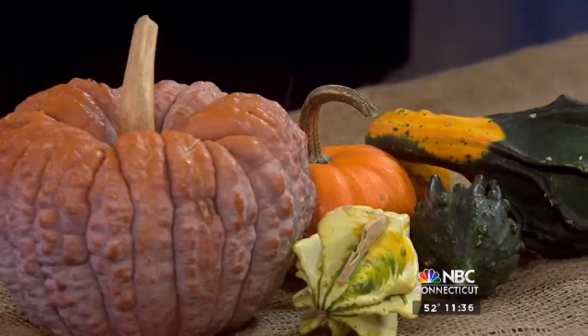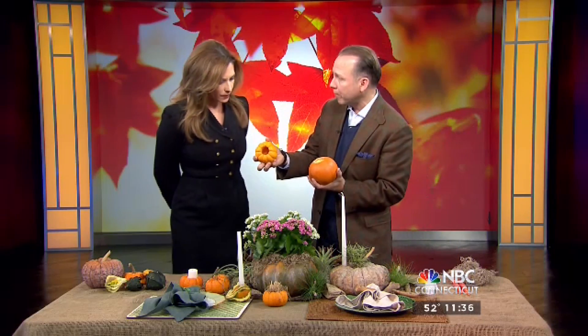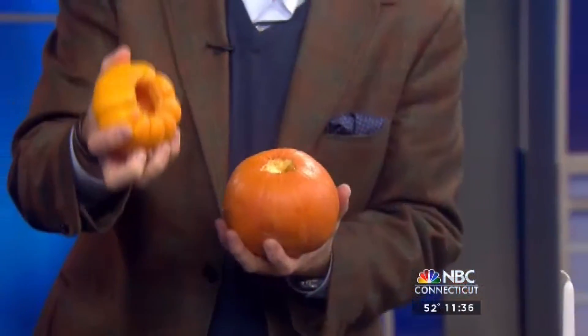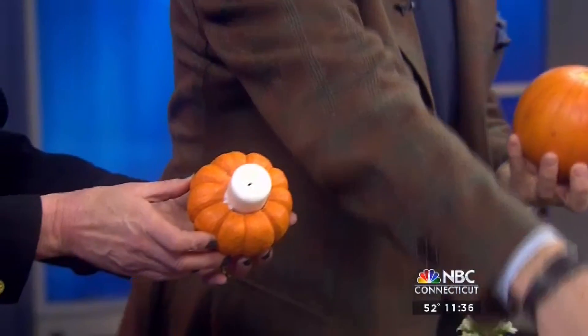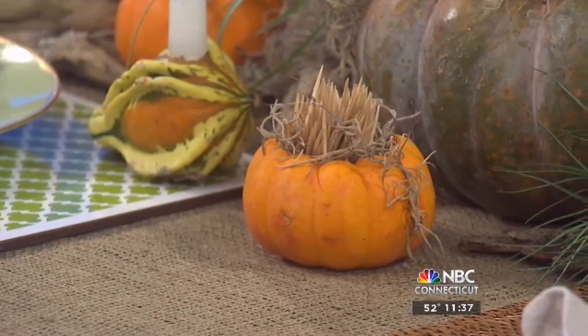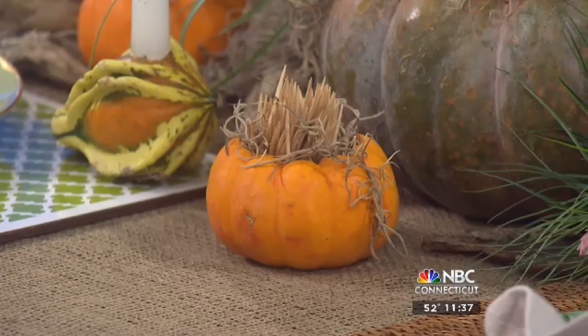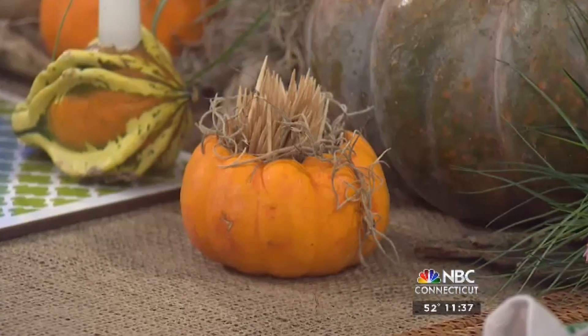You could take a pumpkin and carve it — as opposed to putting faces on it, just completely carve it out like I've done here with this little gourd. It's the perfect vessel for a candle. It's also a wonderful opportunity to put toothpicks with a little bit of Spanish moss in the front. If you're doing a cheese plate or any kind of hors d'oeuvres, you can have it right out on a beautiful platter — it becomes a wonderful little vessel.